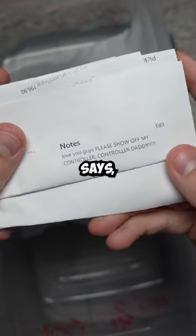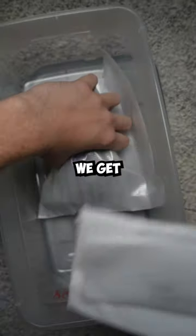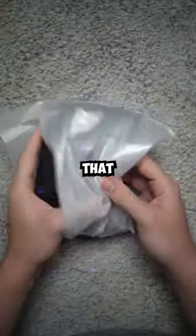This customer added a note to their order. It says, love you guys, please show off my controller, controller daddy. I don't do a lot of these because we get a lot of them, but when they call me daddy, that means I got to do it.